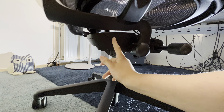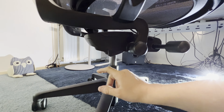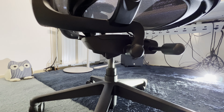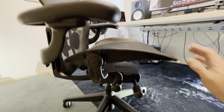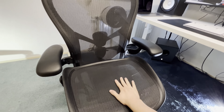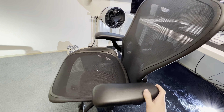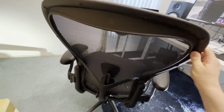This part of the base frame is metal. These are plastic inserts, probably nylon. This is the ADZ Pellicle mesh. And basically all the rest of the chair is plastic.